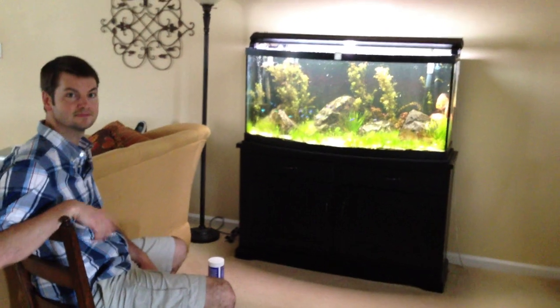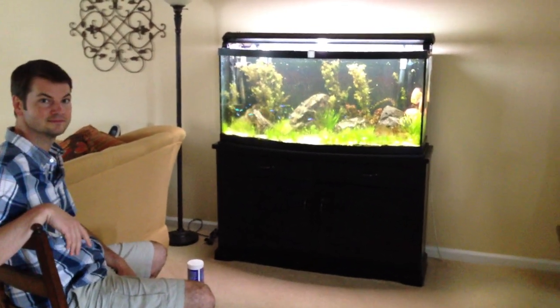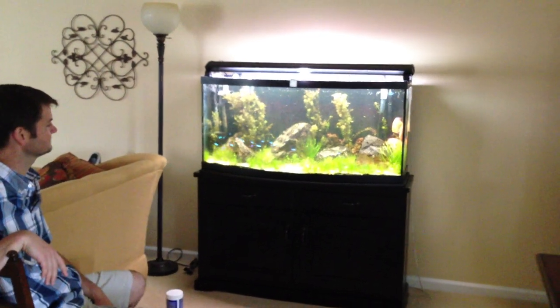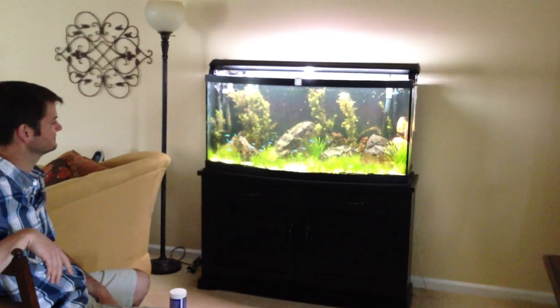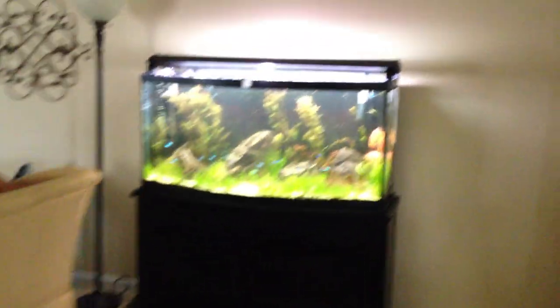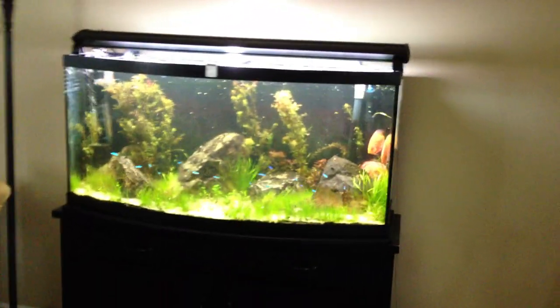I want to talk today with my man Steve. Steve's always down for a Species Sunday. Steve, people be asking me about Neons, people be asking me about Cardinals. Talk about Cardinal Tetras for us today, my man. You're keeping them, you're loving them, your discus are in here.